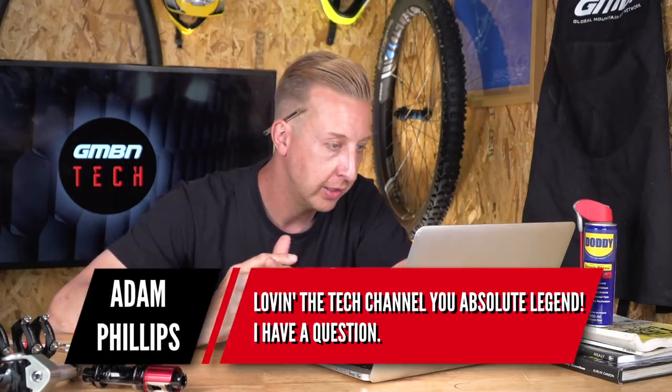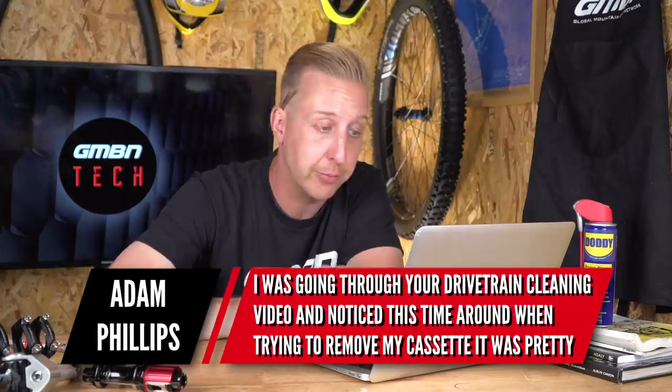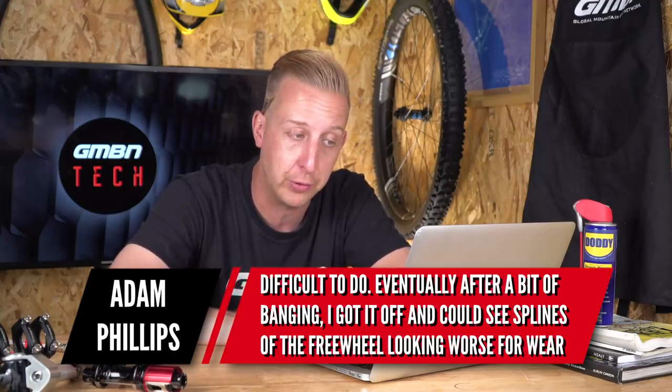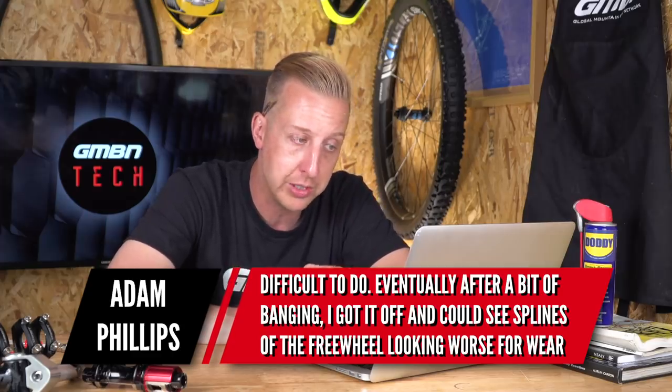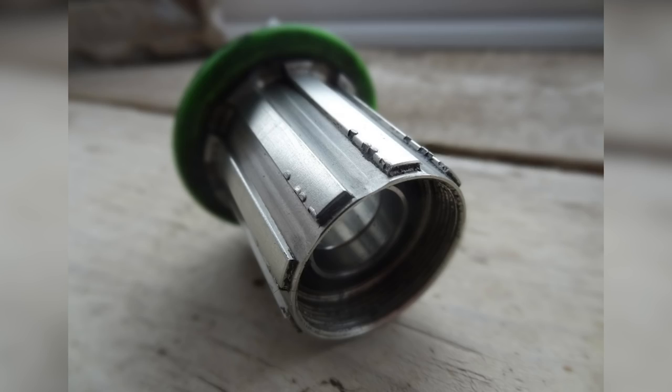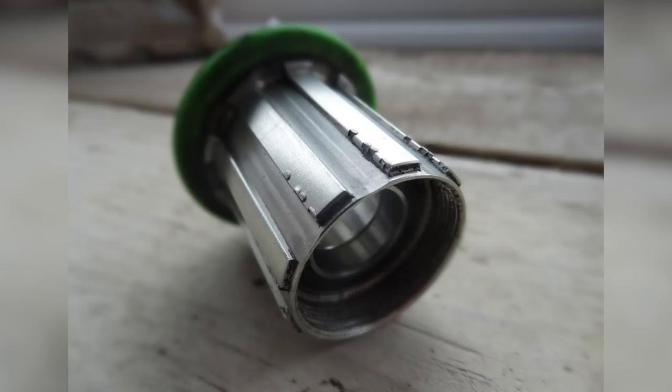Next up from Adam Phillips: 'Loving the tech channel. I've been going through your drivetrain cleaning video and this time when trying to remove my cassette it was pretty difficult. After a bit of banging I got it off and I could see that the splines of the freewheel looked a bit worse for wear.' On most cassette bodies — which are made of aluminium — certain types of cassette can actually cut in and groove the body. When it comes to taking them off they're stuck in that groove and sometimes you have to tap individual sprockets to push them out. It tends to happen on the sprockets you put the most power through, and it depends on the freehub body you have.